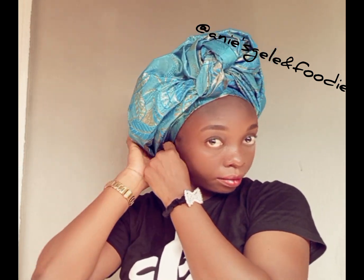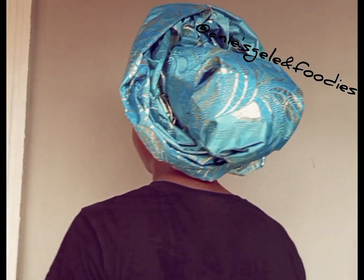Make sure you try this out by yourself and practice so you can tie it on your own. Don't forget to follow this page for more head wrap tutorials, like this video, leave a comment, and share with your friends and family. This is the outcome — how do you see it? Write it in the comment section. See you in my next video, bye!